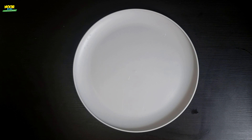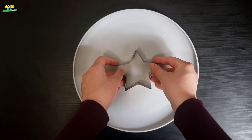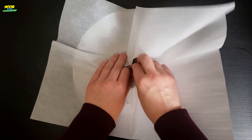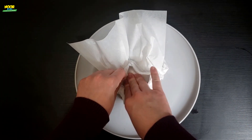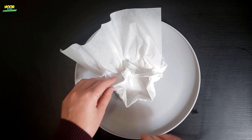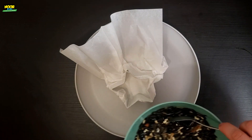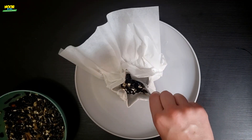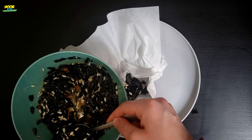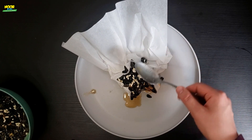On a plate I'm going to take a cookie cutter and a sheet of baking paper. Line the cookie cutter with your baking paper and scoop your seed mixture into the paper. Make sure it's filled nice and tight.